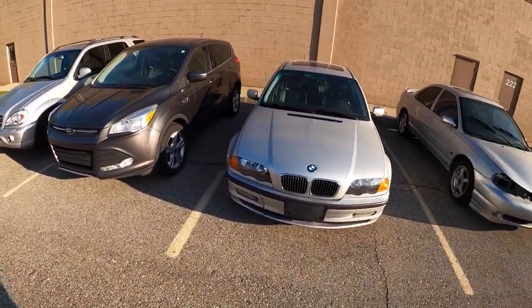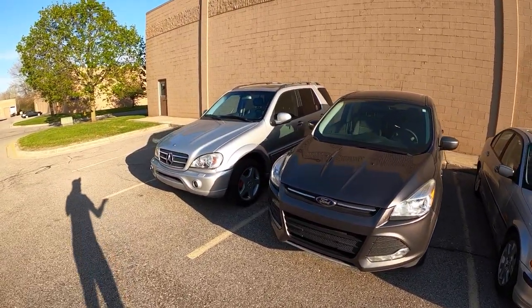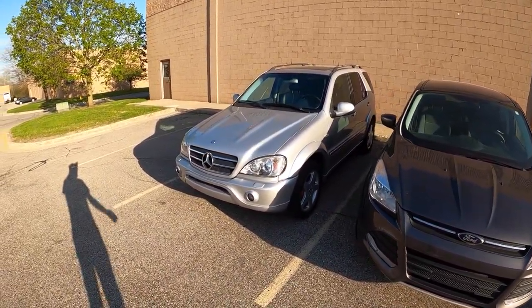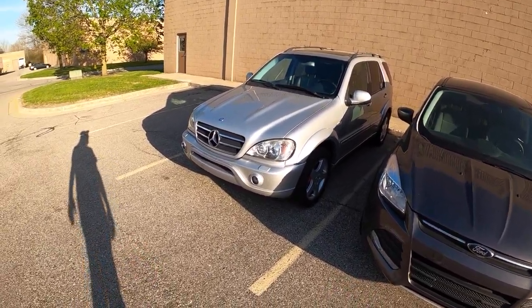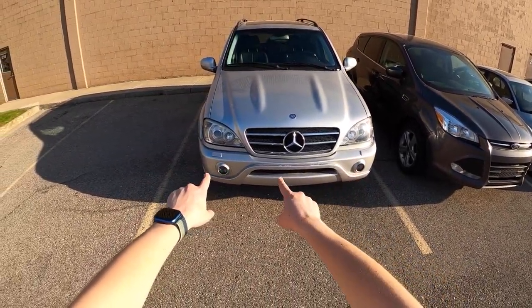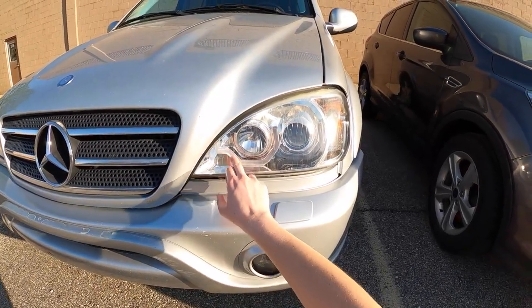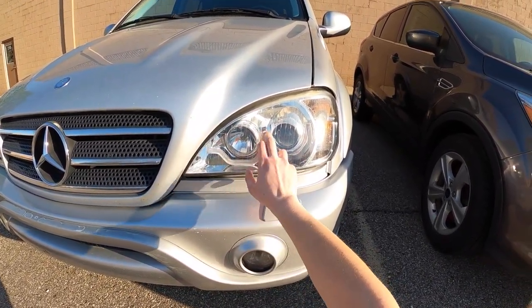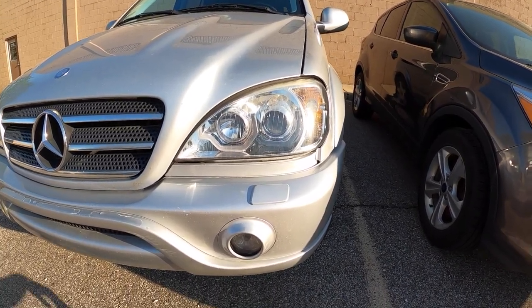I appreciate you guys tuning in. I feel like I'm forgetting things to say about this car other than the fact that I'm just really excited to hopefully have it running and drive it one day. Oh — these headlights. Hideous. I want to get rid of them. I don't know if they're OEM or not, because this is obviously not OEM — there's a little running light in here that's been messed with.